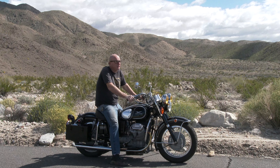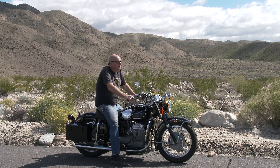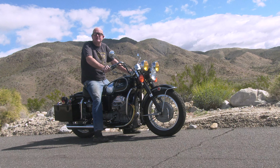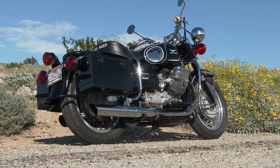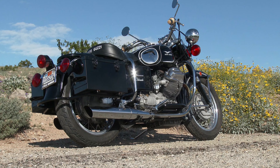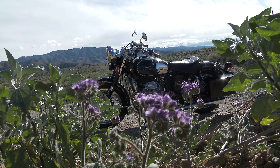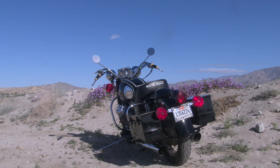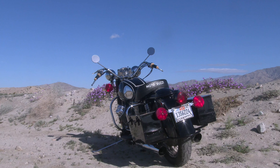This is our buddy Jim Dees' 1973 and a half Moto Guzzi Eldorado civilian. This bike's been around us for maybe 20 years. I think Jim bought it in 2007 or 2008. We did some work on it, and then we did a full restoration in 2013, 2014 I believe.